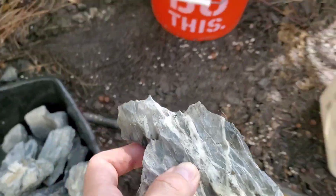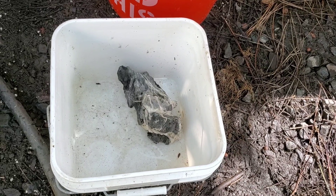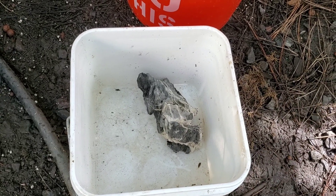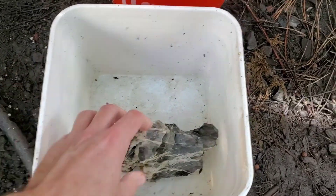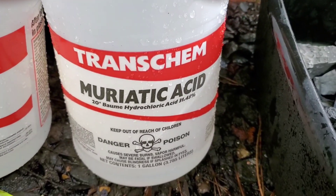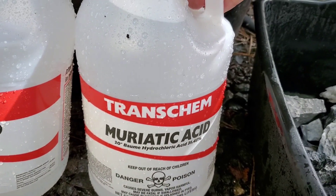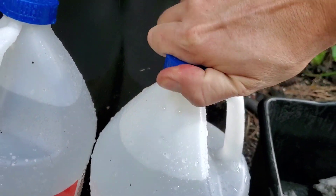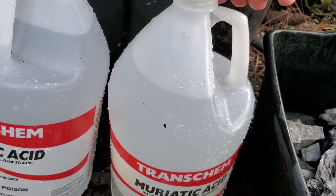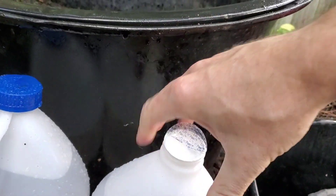Disclaimer: always use gloves and any kind of personal protection equipment — gloves, respirator, eye protection — all of that is definitely recommended. I don't, but I do recommend it. This is some serious stuff. It is a harsh acid, it is caustic, it will burn you. The worst part is the fumes, and you do not want to breathe the fumes. Always make sure you're downwind of it.